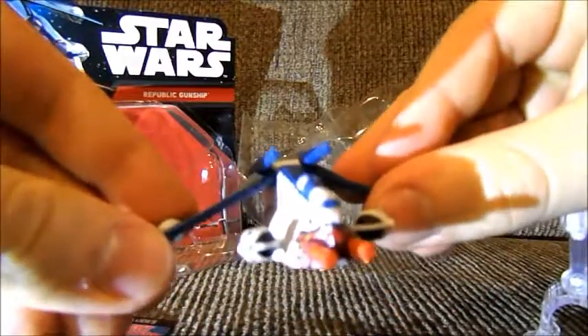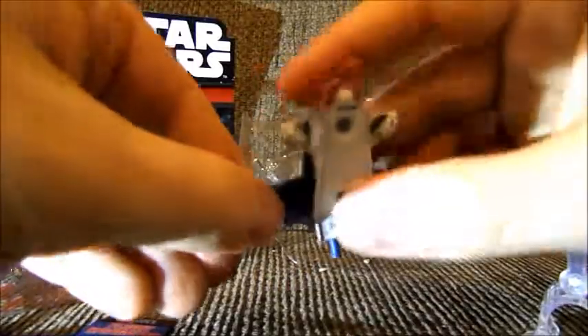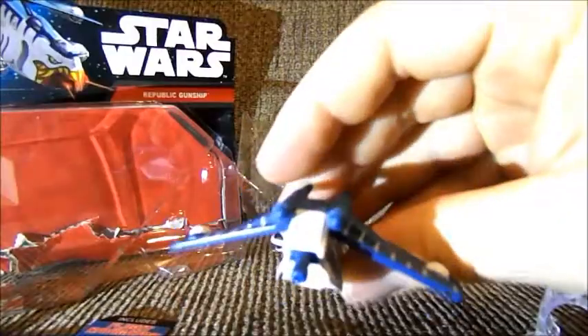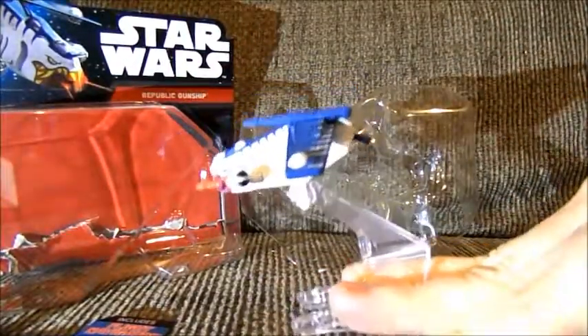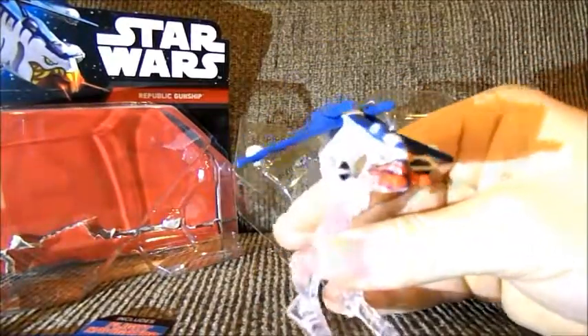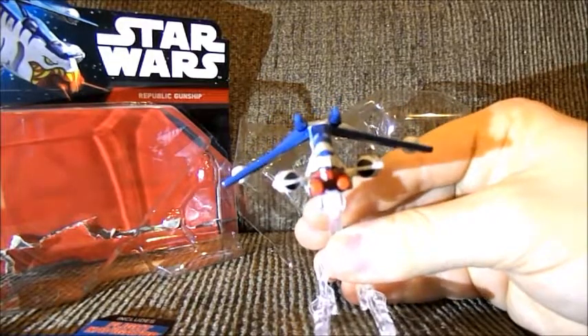Let's get a close look at this. Isn't this thing beautiful? Quite small, but very nice for a little display on a desk. They have this as a little finger ring thing, but my fingers are quite large, so I'm using it as a little flying thing. I love this, absolutely love it. The Republic gunship is my favorite, and I especially love this design. Very well done.